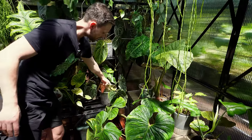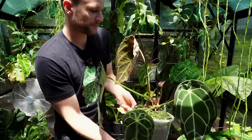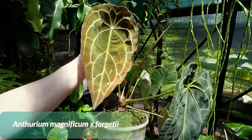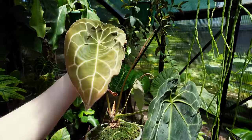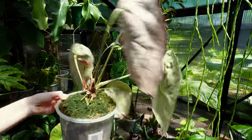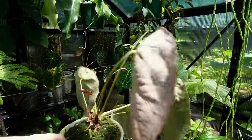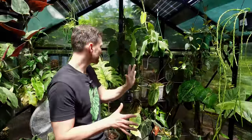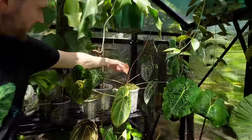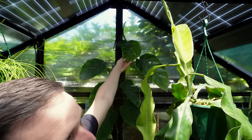The anthuriums are really happy here — I didn't expect that, so I'm really glad. I started moving a few more out. This one is a Magnificum and Forgetii hybrid — look at how beautiful this new leaf is, the sheen is incredible, and there's another pup coming over here. Everything is throwing out inflows at the moment. New leaves everywhere — the dubia is giving me nice fenestrations.